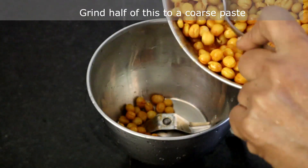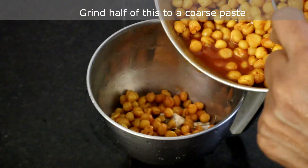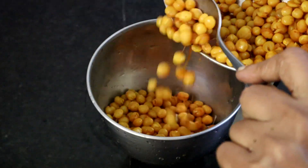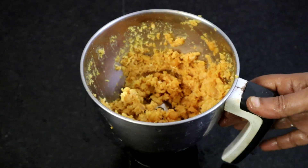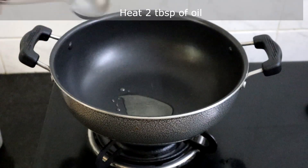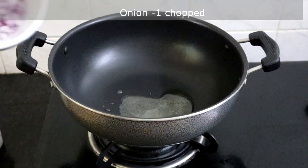Now we are going to grind half of this to a coarse paste. I am adding half of the peas and will grind this coarsely. I have ground it coarsely — we will keep this aside.